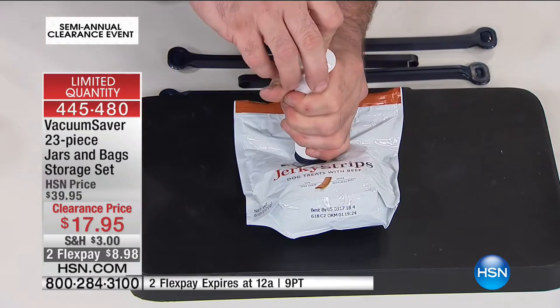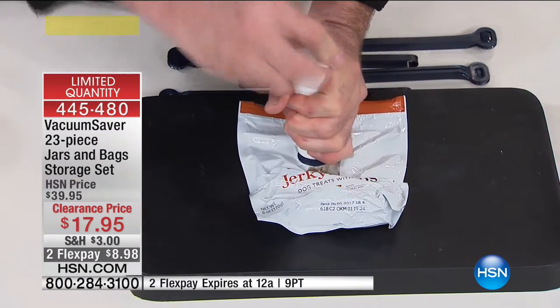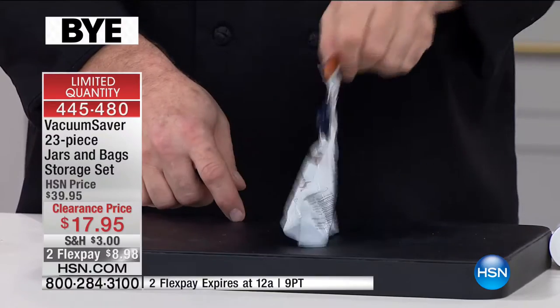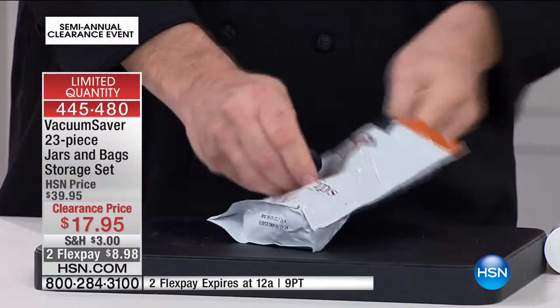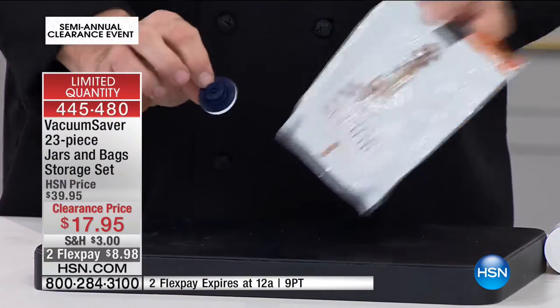People buy these sealing systems and then they marry themselves to that company, because until the end of time you have to buy their bags. But here's a hint: you already bought the bag — use the one the food came in. When you're done, you simply pop that button out and you're done. Throw it in the drawer, your purse, the glove box, the camper, and you're off and running.